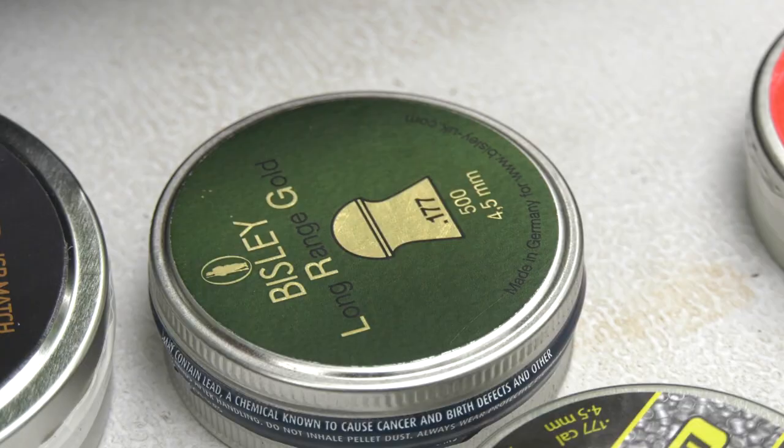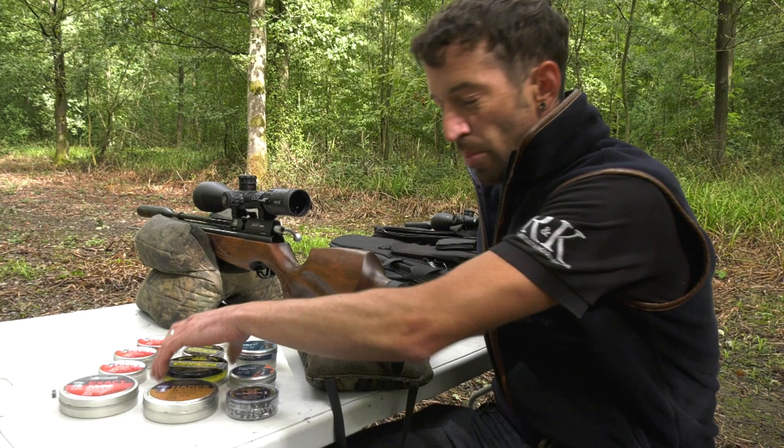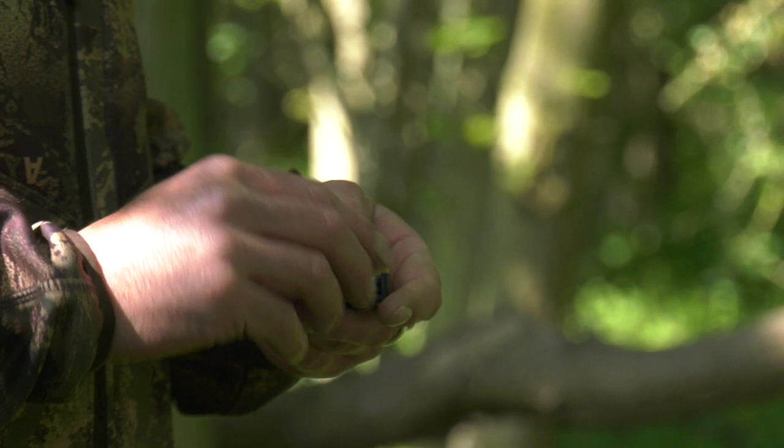Jonny, I've got a brand new air rifle - what pellet do I choose? What manufacturer, what size? If you've not bought the rifle from me, I'm going to ask you what rifle you've got, I'm going to ask you what calibre it is, and also what your application is, what you're going to use it for.